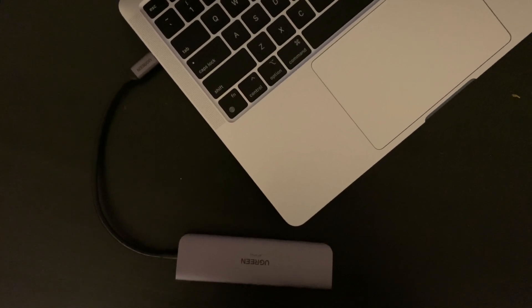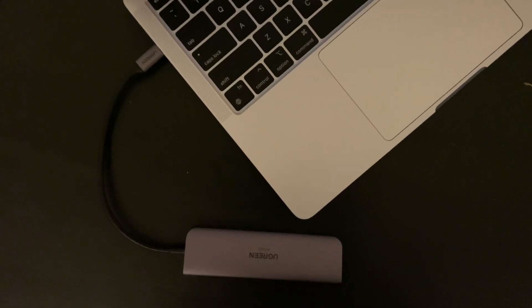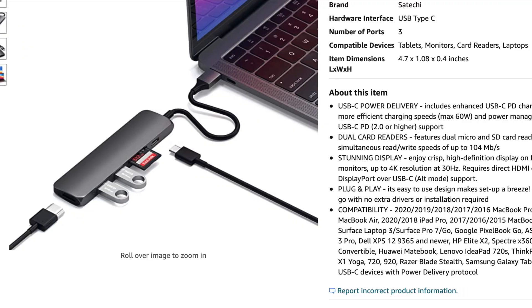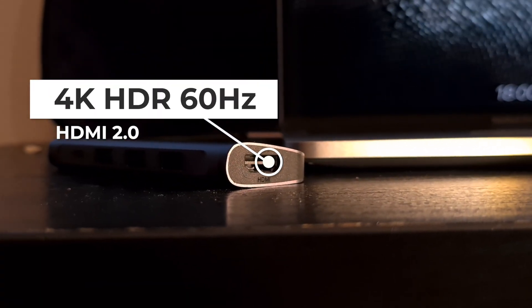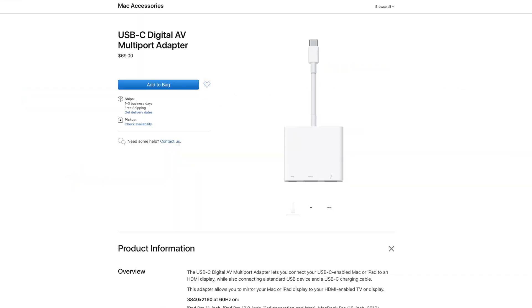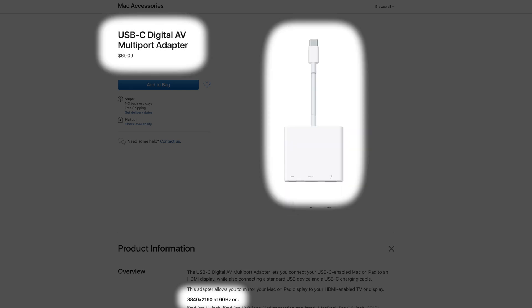Now you may ask what's special about this hub — why have I been hyping it up so much for a simple hub? What is its standout feature and why is it worth its price? This right here is an HDMI 2.0 port and many hubs, including the expensive ones, lack it. This port can output 4K at 60Hz and display HDR content at up to 4K without any issues, which is basically rare to find in many USB-C hubs. Usually you would find these in docks, and Apple does sell a version of their dongle with the same capability, but it's expensive and quite limited compared to other USB-C hubs.